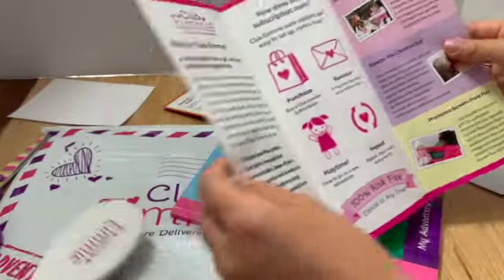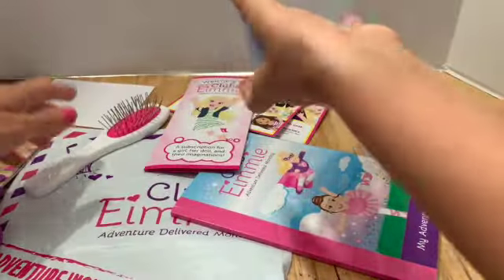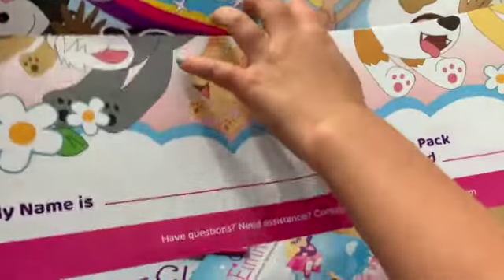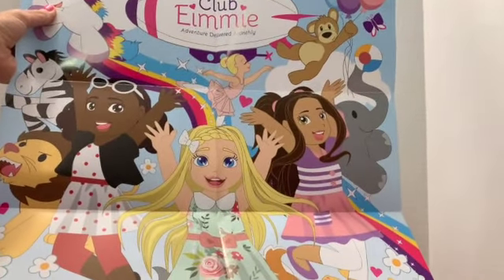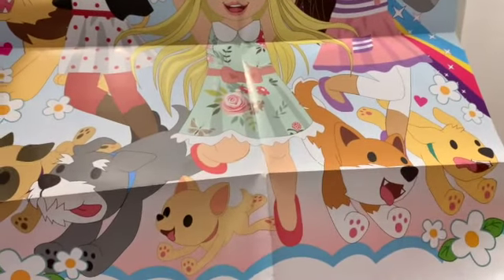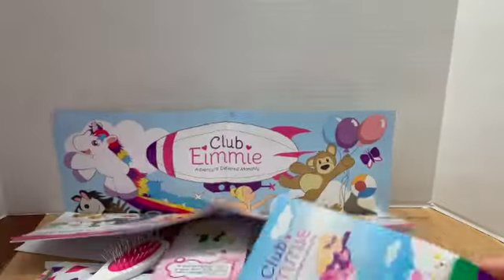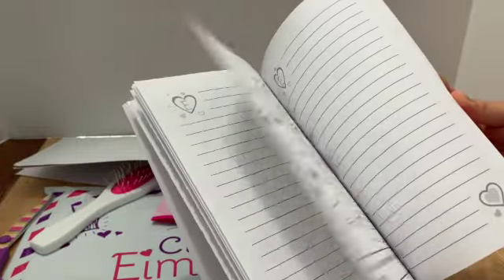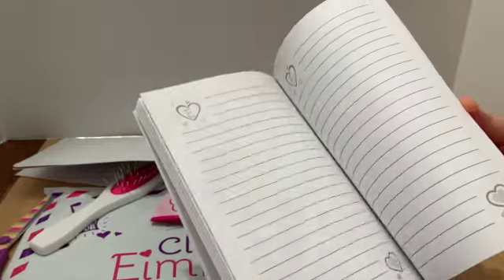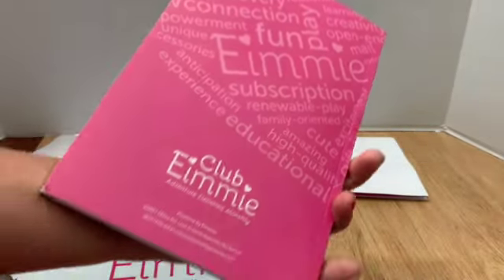There's a cute brochure and a poster! It's adorable. The poster folds open and says 'My playtime pack arrives around...' — you have to put the date in yourself, as it comes every month on the same day you first ordered. Here's the adventure journal — it's mostly blank but has some little prompts. It has a soft cover, not hardcover, but it's really cute.